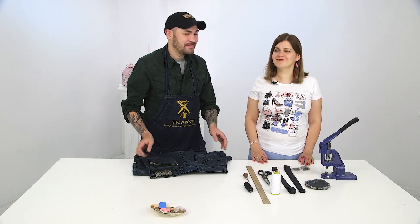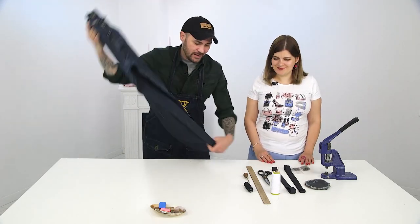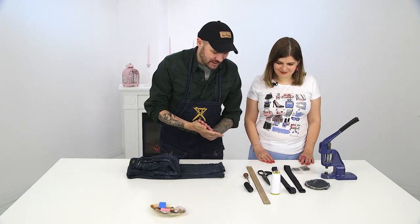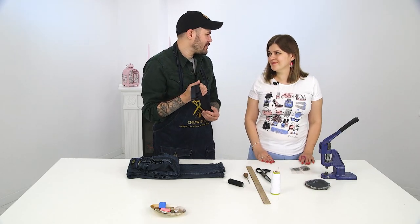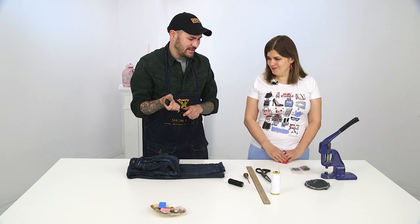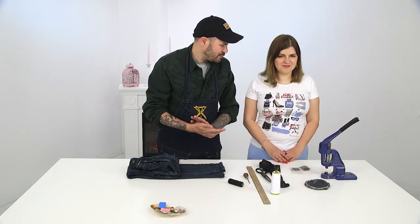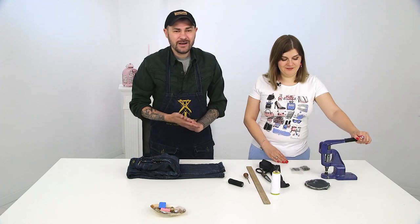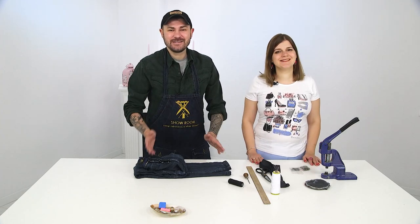With a slight hand gesture, it'll also become a spectacular bag for traveling or going to the beach. We will need a pair of jeans, thread, scissors, a ruler, and a sling. You can get one from a child's backpack or buy it at the nearest store — it costs pennies. We'll only need two and a half meters of sling. The simplest sewing machine works fine.